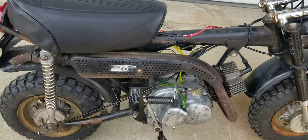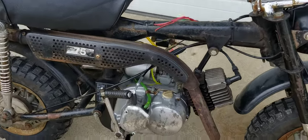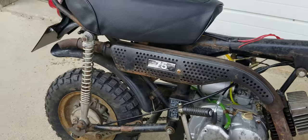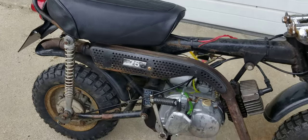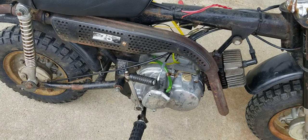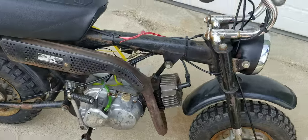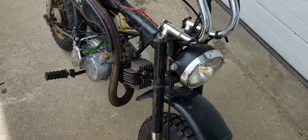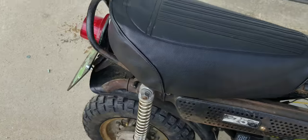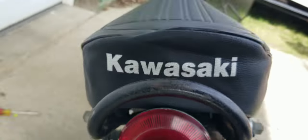Hey YouTube, how you guys doing today? Kevin here coming at you with another video. The bike is chugging away — I've got no gas tank so it's going to sputter out in a little bit. I've got the idle turned down nice and low. That is with the CDI ignition. You can see the headlight and the taillight — it's pretty bright out here.